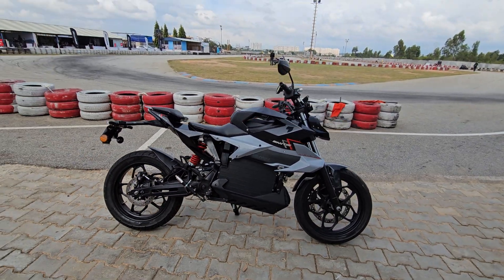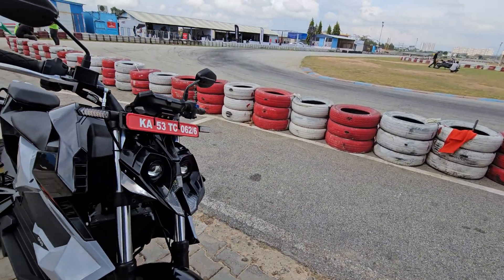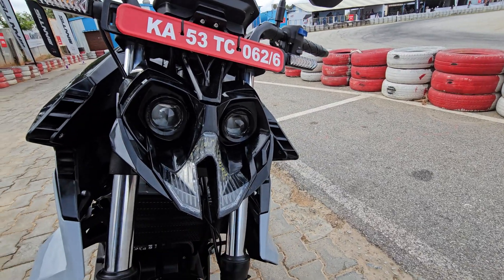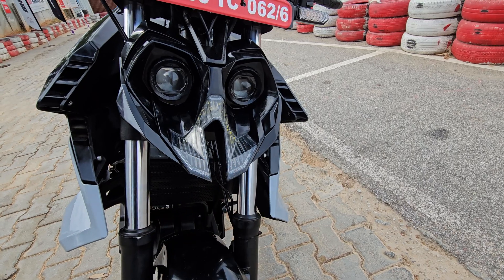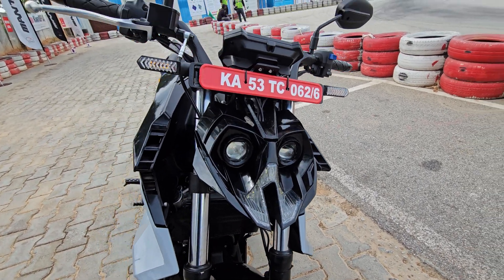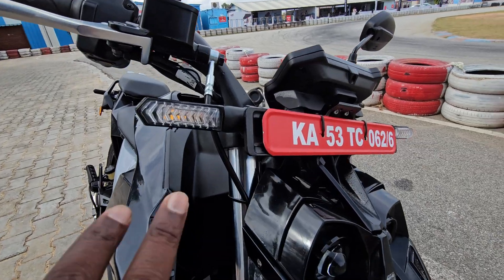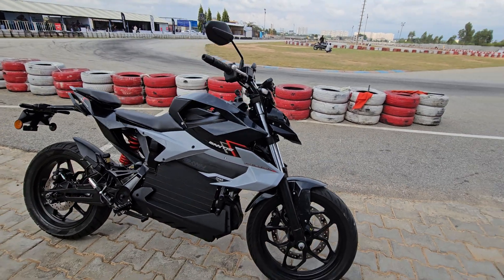It's a lightweight vehicle. In the specifications, we have LED lighting. We have the Bumblebee yellow color variant. This front portion is RC390-inspired. It's a saber-tooth design. Turn indicators are okay. I don't know the price yet.